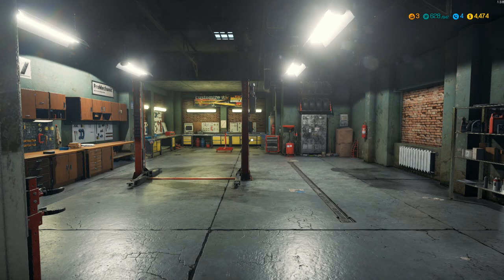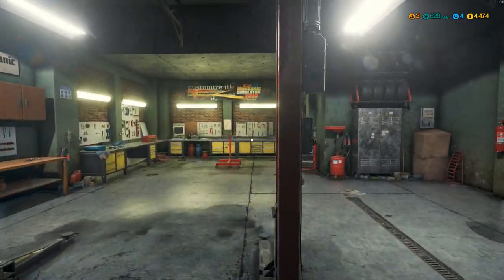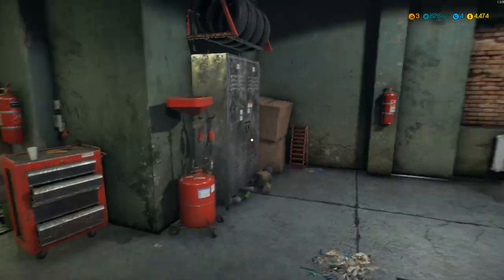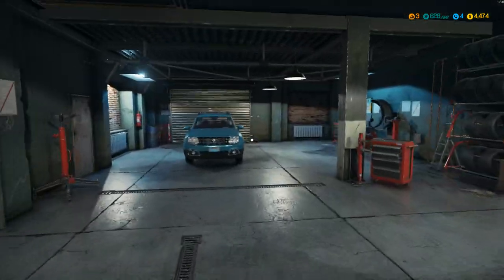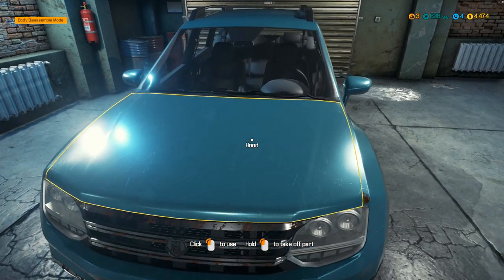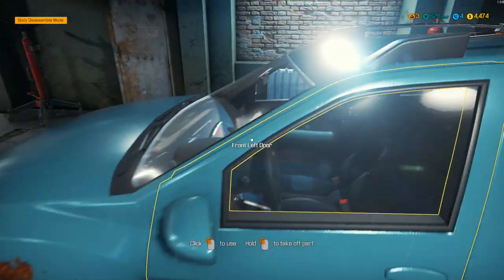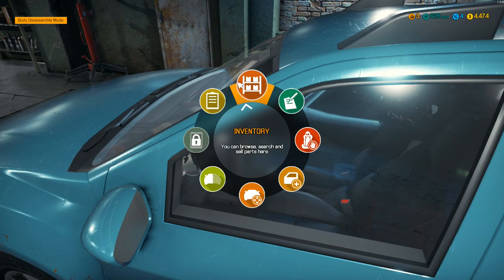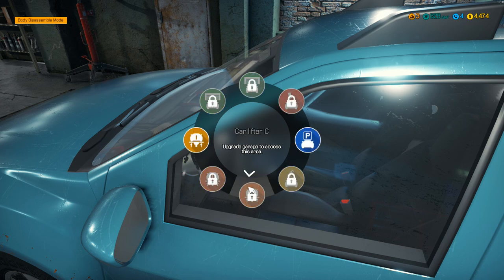Hello everybody, Ian Rops here, welcome back to Car Mechanic Simulator 2018. So this is the newest rendition of the game, and they've made a couple good changes. Initially there were a little bit of bugs they had to deal with, but since fixing some of the bugs they have managed to do some good work on here. So let's go ahead and move this to the hoist.